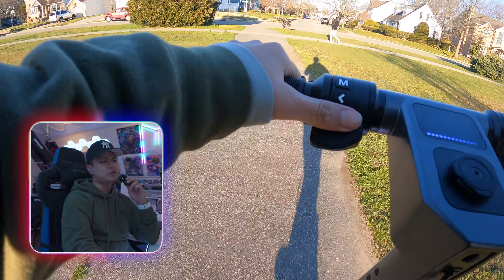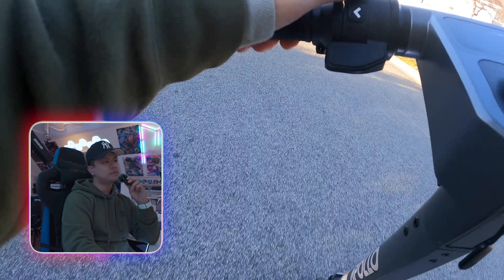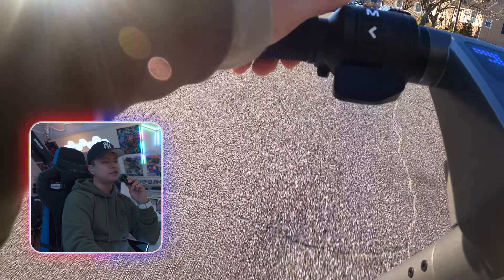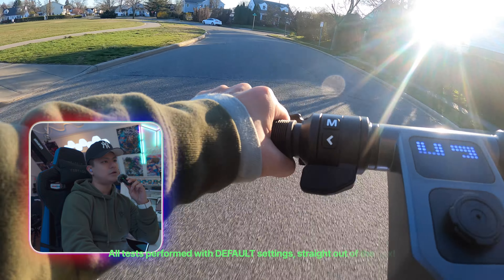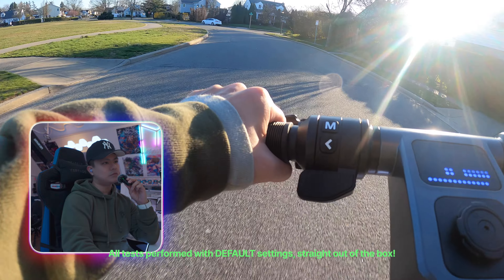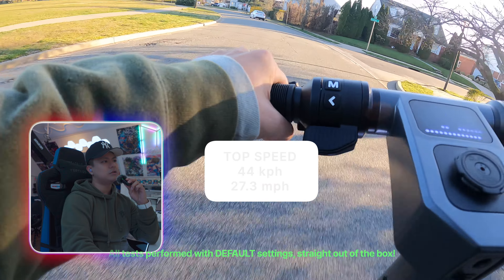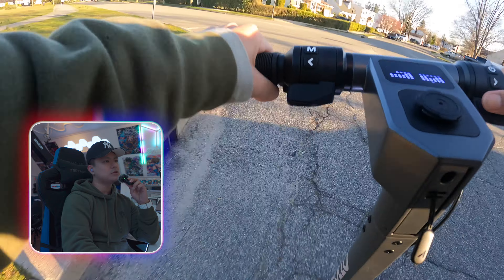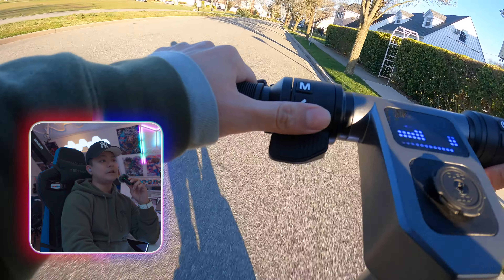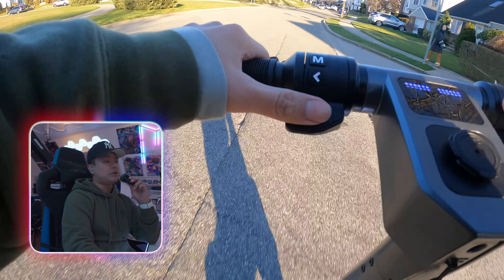All right, I think this is where we test the top speed. At this point my hands are numb and I just wanted to get back. But this should be the top speed right here — and it hit 44 kilometers per hour. It's not exactly the top speed it was rated for, which was 28 miles per hour, but it was very close. Some lady beeped at me for no reason — she had no left turn signal on. I don't know why she beeped, maybe she got scared.